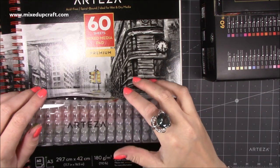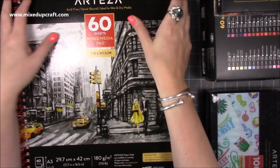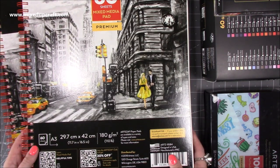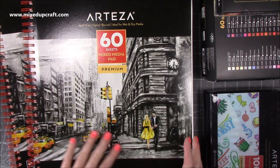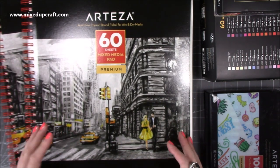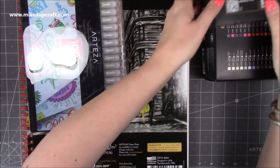Colouring is something I do a lot off-camera, so I will be sharing reviews and doing more colouring tutorials because many of you ask. I asked Tanya what paper she'd recommend for the gouache and she suggested watercolour paper, but also this Mixed Media Pad. You get two in the pack — they're A3 size, 60 sheets, 180 GSM, acid-free, spiral-bound, and ideal for wet and dry media. They're perforated so you can take artwork out, and you can cut them down. Thank you, Arteza!